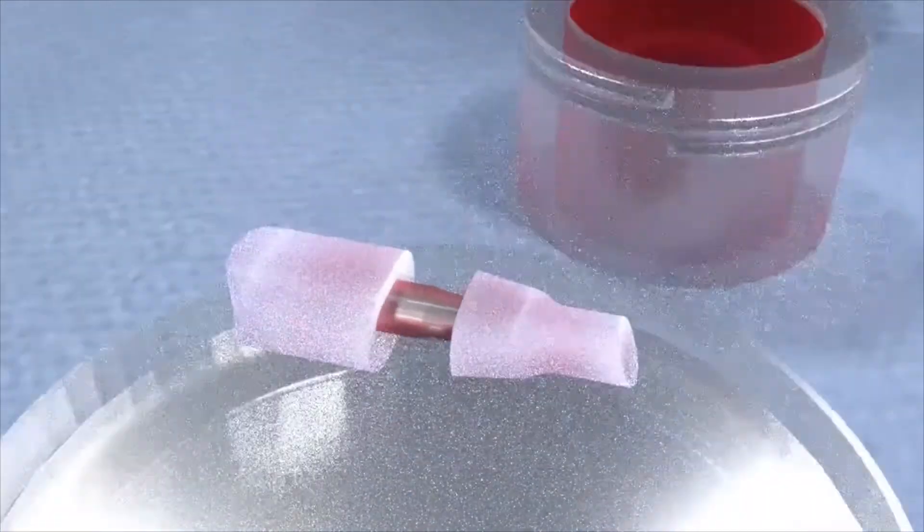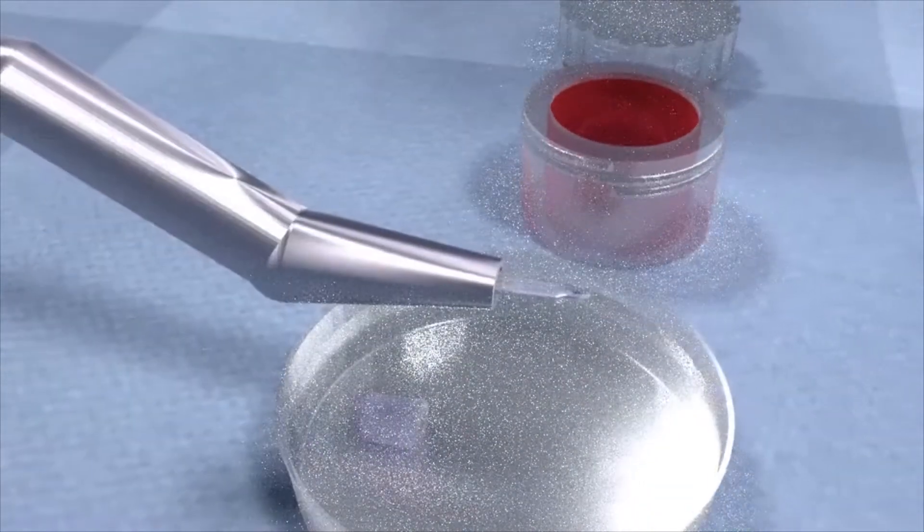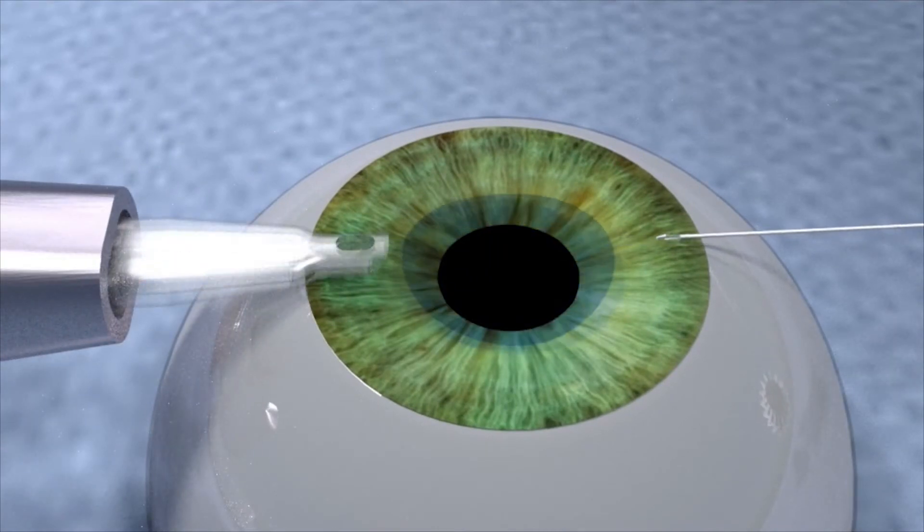In the operating room, the surgeon need only remove the caps on the inserter, attach the ergonomic handle, pull out the graft, and allow it to naturally unroll in the eye.